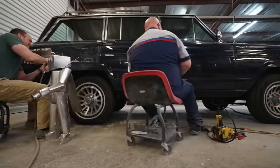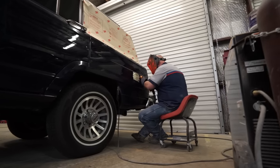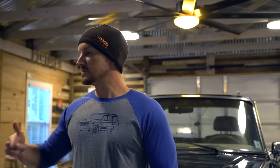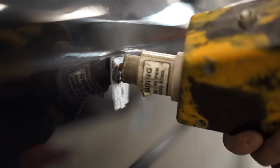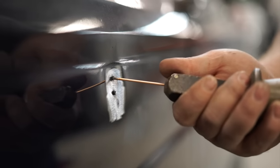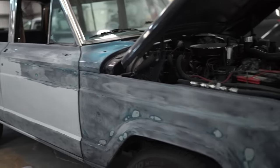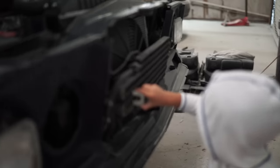Once the molding and vinyl was off, it was time to do some bodywork and pull out some dents. Shane showed me this sweet tool called the stud gun and puller — it's like a little welding machine that welds a stud into the center of the dent, then the puller grabs the rod and taps out the dent. Then just a little bit of Bondo and sanding and the Jeep was ready for paint.